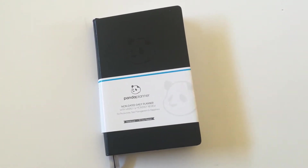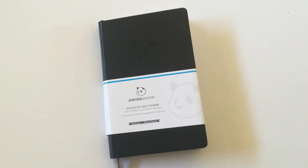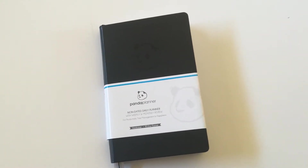Hi there, it's Rachel from All About Planners. In this video I'm doing a review of the Panda Planner. This video review has been highly requested — I keep getting hounded with emails each week asking when the Panda Planner review is going to go live. Here it is, finally got around to doing it.